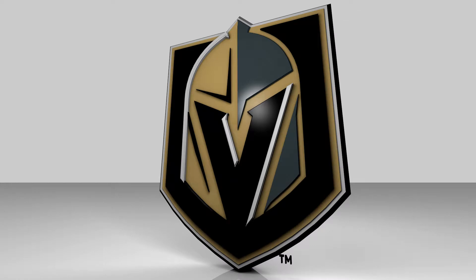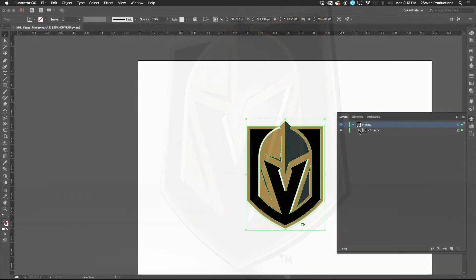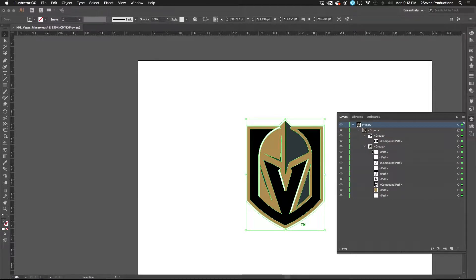We're going to look at extruding logos in Cinema 4D. It's pretty straightforward, and once we get done with this you're going to see it's pretty easy. This technique will work for most any logo you need to extrude. Being that it's NHL playoff season, we're going to take a look at the Vegas Golden Knights logo and work from there.